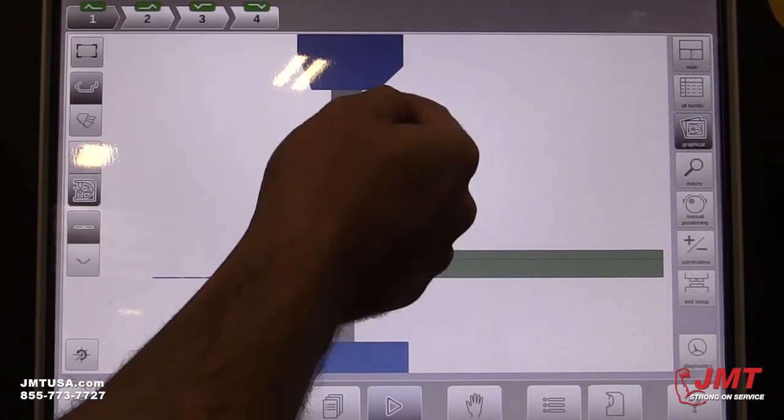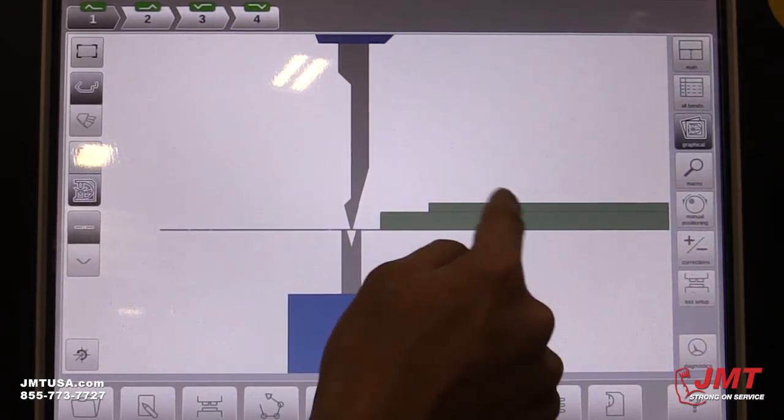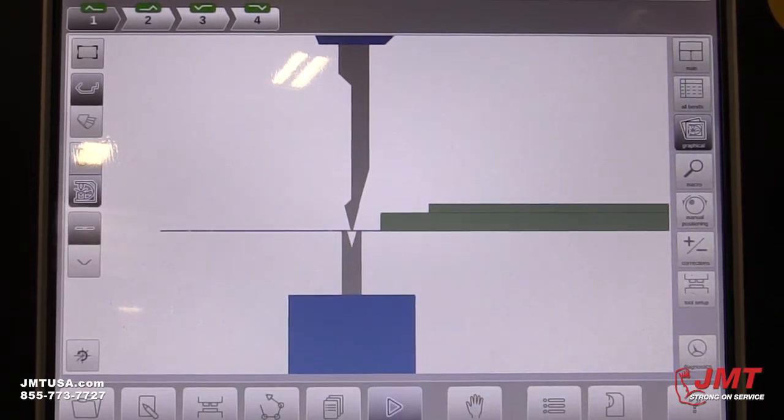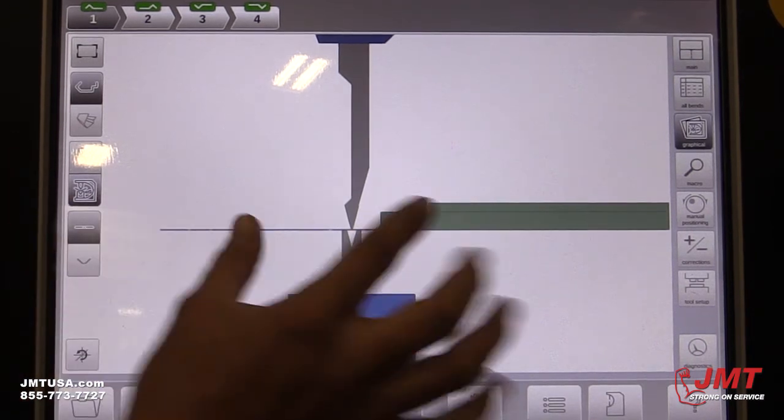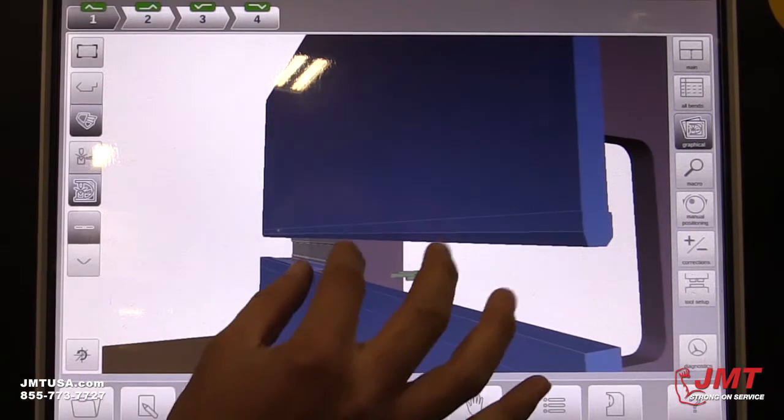So here's the upper punch and here's the bottom die. This is Z1 and Z2. We can zoom out, zoom in, or switch to a different graphic.